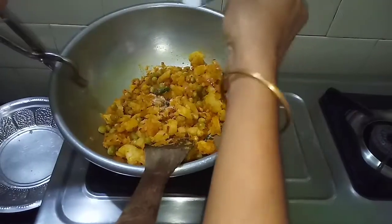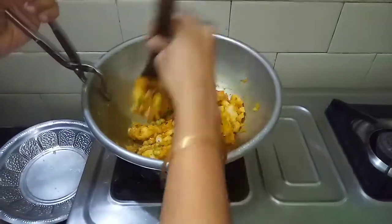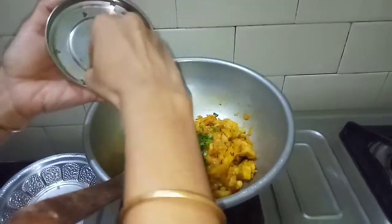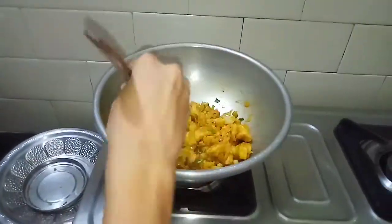Add the paste and mix it. Now we are ready to fill. I am going to cut it a little bit and cut it off.